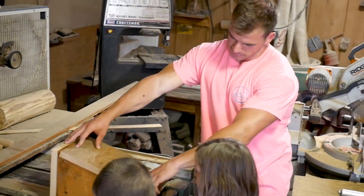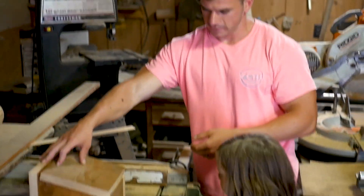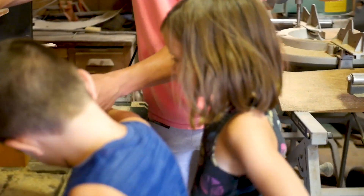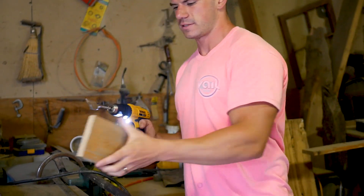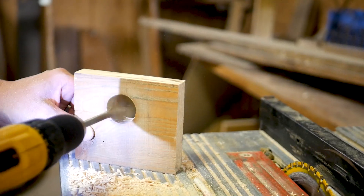Now we will actually take this and drill the hole in it so the bird can actually get inside. We'll do a one and a half inch hole right here with our one and a half inch drill bit. We'll put it in our drill, and this is what we'll use for the bird hole. So now we have our hole.